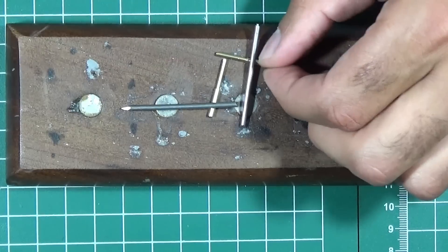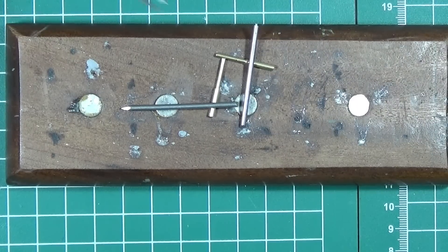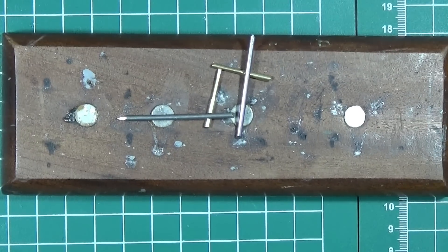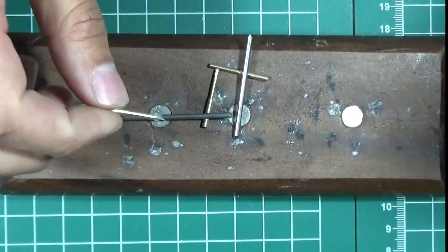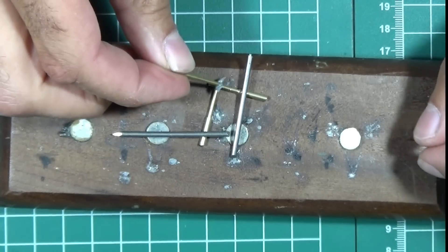I always use soldering paste because it contains flux, which allows the solder to spread evenly and bond well with metal surfaces. This flux-based compound enhances solder flow, prevents oxidation, and improves joint quality. It also helps secure components, minimizes heat damage, and ensures a cleaner, more efficient soldering process. Perfect for precision work, it creates strong and reliable connections.